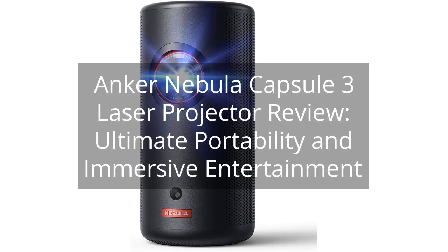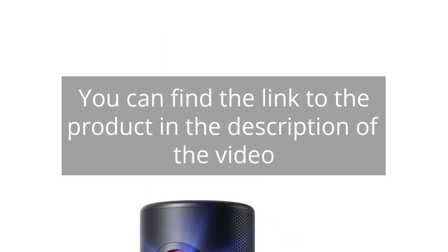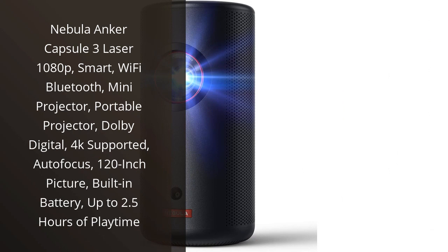Anker Nebula Capsule 3 Laser Projector Review: Ultimate Portability and Immersive Entertainment. I recently purchased the Nebula Anker Capsule 3 Laser 1080p Mini Projector, and I must say it has exceeded my expectations.